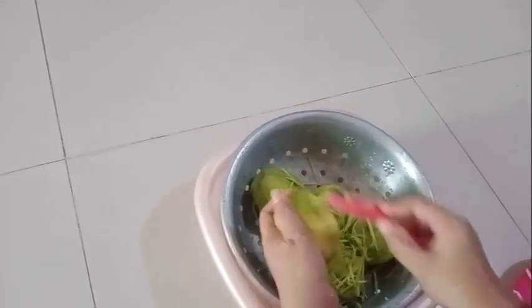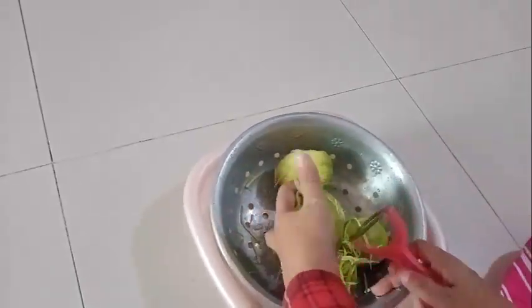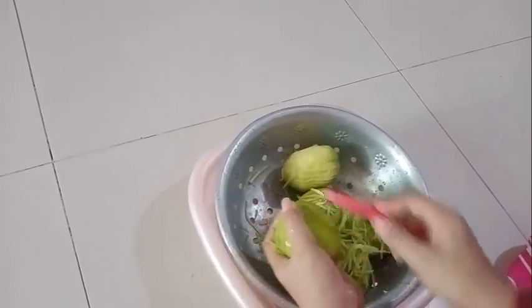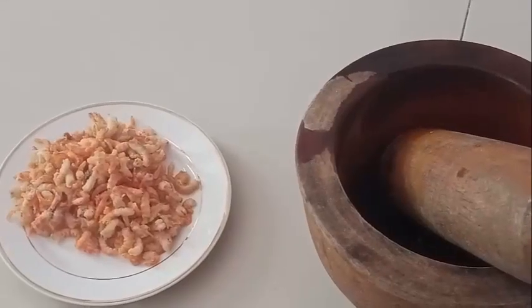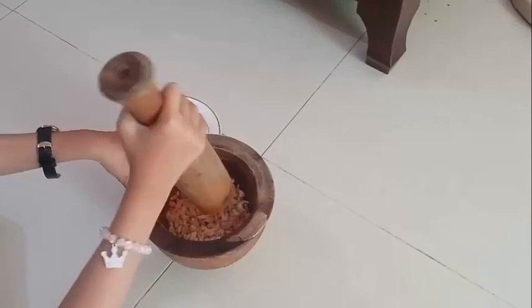The june plum fruit is peeled, cleaned, and then cut into small pieces one by one. We also have the dry stream — dried shrimp — which is cut small as well.